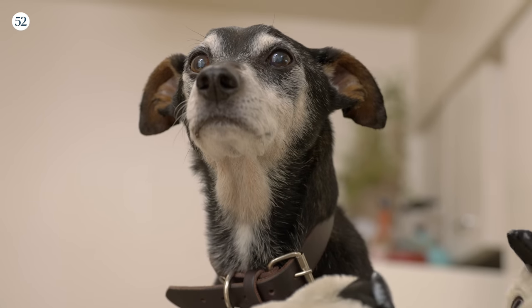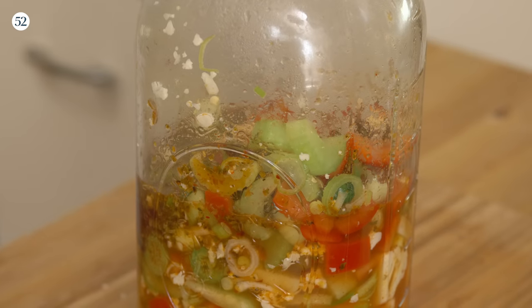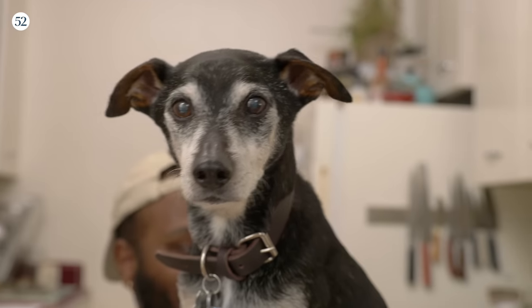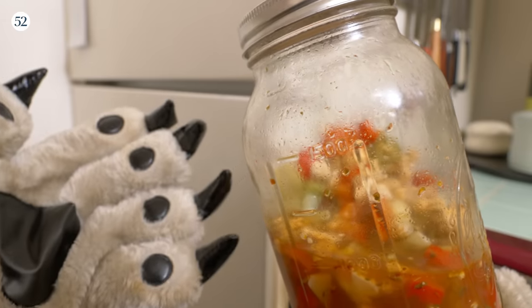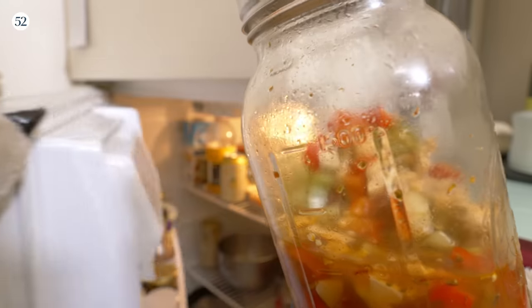Make sure that your pickling liquid is nice and hot. Pour that over top. And if you do have a little bit of headspace on top where all the veggies aren't completely submerged, get yourself a spoon, push down on that, close it, and let it sit until it gets to room temperature. Then put it in your fridge — this can last you up to one to two weeks.